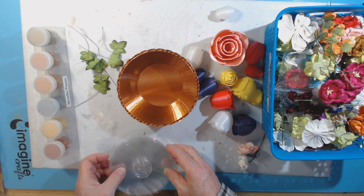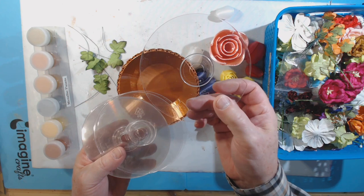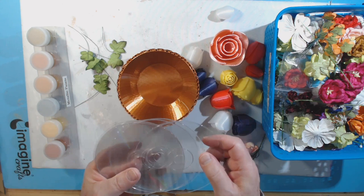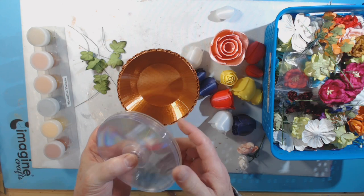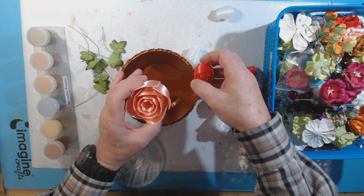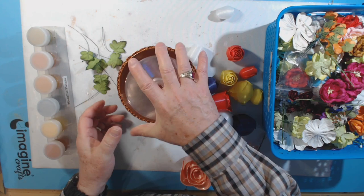I looked in my stash — I keep things for no reason at all, just in case they come in handy, so I don't want to throw them out. Look what I have: these are clear protective discs that come with spools of CD-Rs and DVDs, which none of us use anymore. I have a whole bunch of these and I was thinking I could build up the rose to sit at the right level so I can glue the other ones around it.